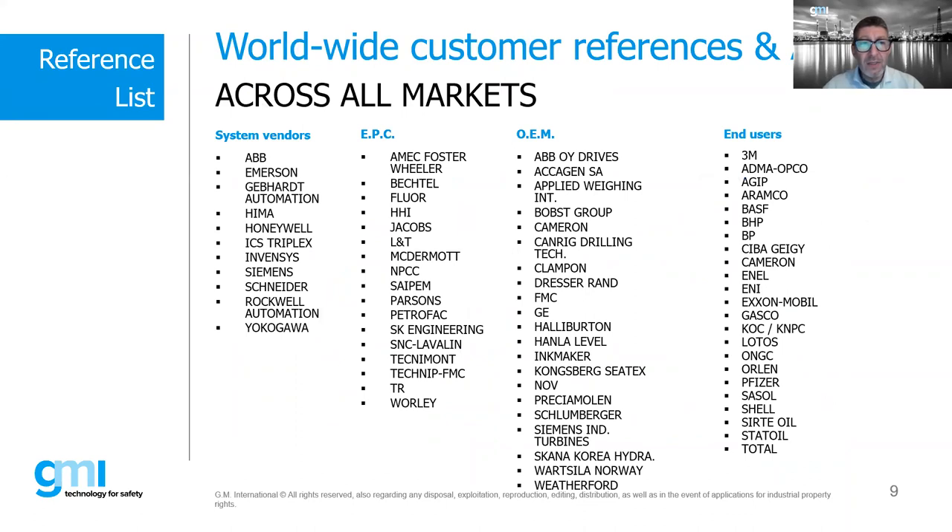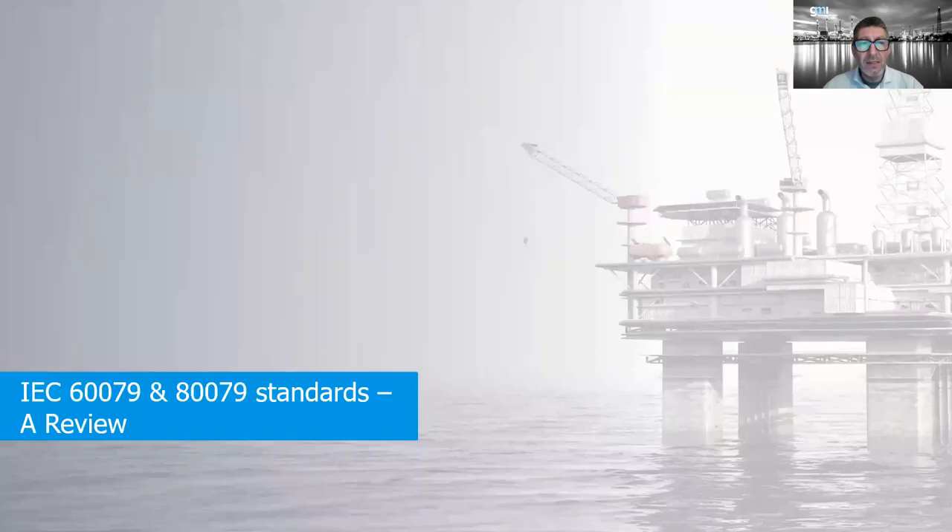Our customers range from system vendors like Emerson and Yokogawa to many OEMs who install our products on their compressors, skids, and packages, and of course we are on the approved vendor lists of many end users. You can post questions through the question and answer box and we'll try to answer them along the way or at the end. We also prepared a presentation with answers to questions submitted during registration.